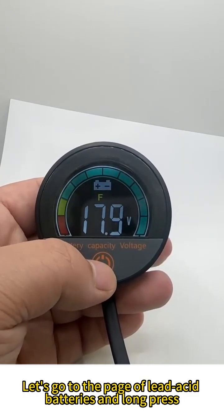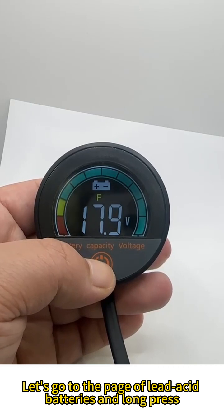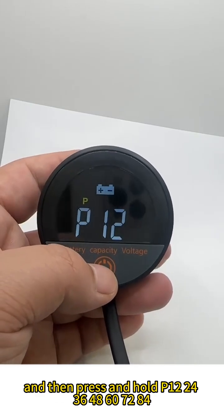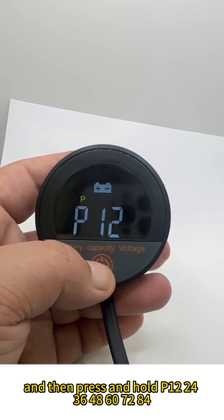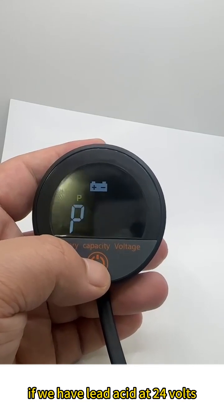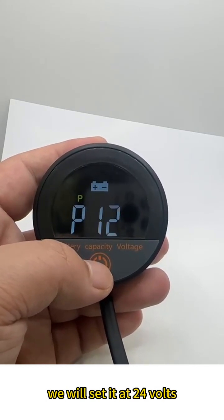Let's go to the page for lead acid batteries and long press. Now I have P — P represents lead acid. Press and hold to cycle through options: 12, 24, 36, 48, 60, 72, 84 volts. For example, if we have a lead acid battery at 24 volts, we will set it at 24 volts.